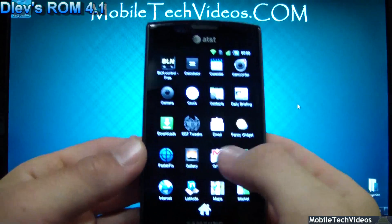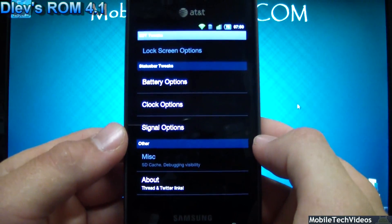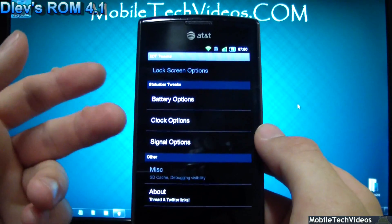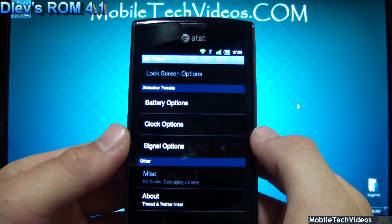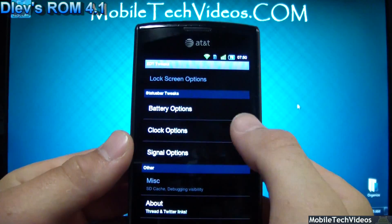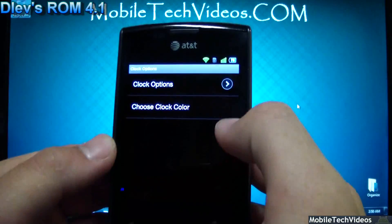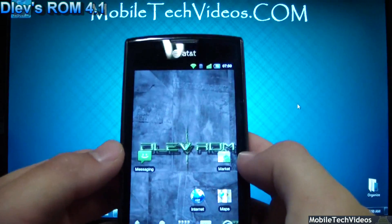The EDT app is present in this ROM as well. If you're familiar with Vibrance at all, you're familiar with the EDT app — these guys write a lot of stuff for the Vibrance including custom ROMs. In here you have battery options, clock options, and signal options to tweak the framework. For example, you can hide the clock — it disappears — and bring it back just like that. You can tweak that all on your own.